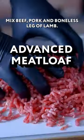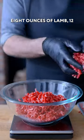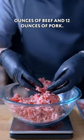Making our own meatloaf mix: beef, pork, and boneless leg of lamb. We're doing eight ounces of lamb, 12 ounces of beef, and 12 ounces of pork.